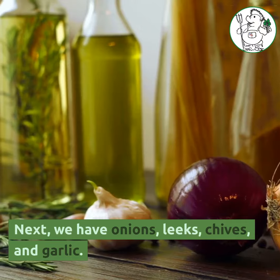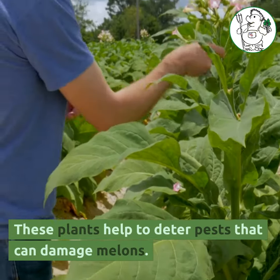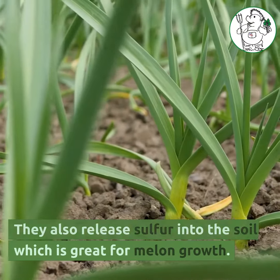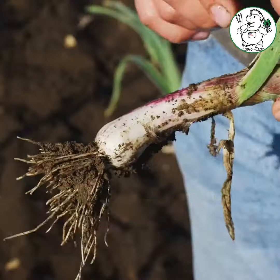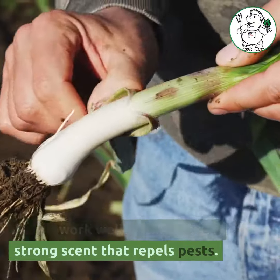Next, we have onions, leeks, chives, and garlic. These plants help to deter pests that can damage melons. They also release sulfur into the soil, which is great for melon growth. Varieties like red onions or garlic chives work well as they have a strong scent that repels pests.